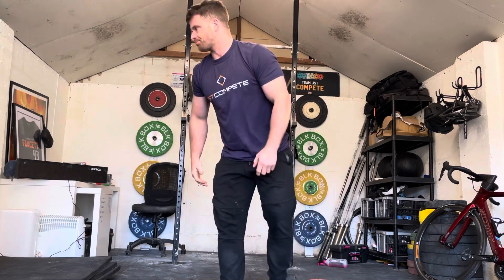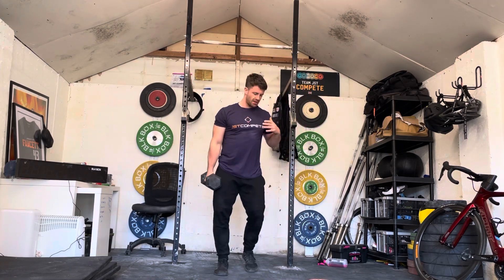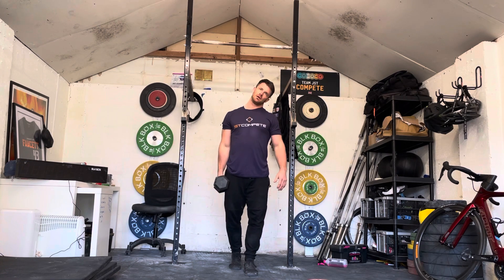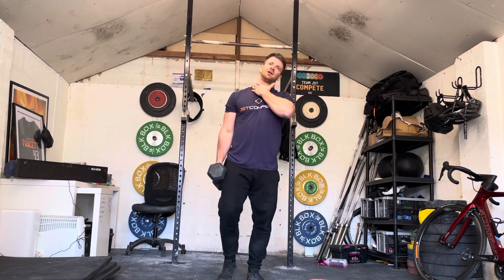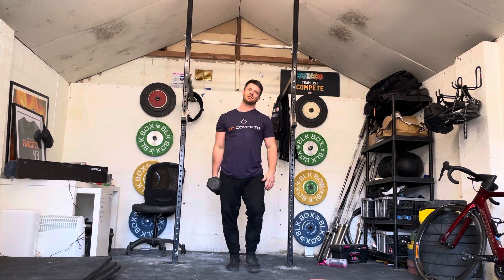Part B is going to require your dumbbell. For the farmer's walk with a head tilt, you simply let the arm relax by your side as if you're doing a regular farmer's walk, and as you walk slowly you're just tilting the head away from the dumbbell. You'll feel a little stretch through the trap and through the neck each time you tilt the head.